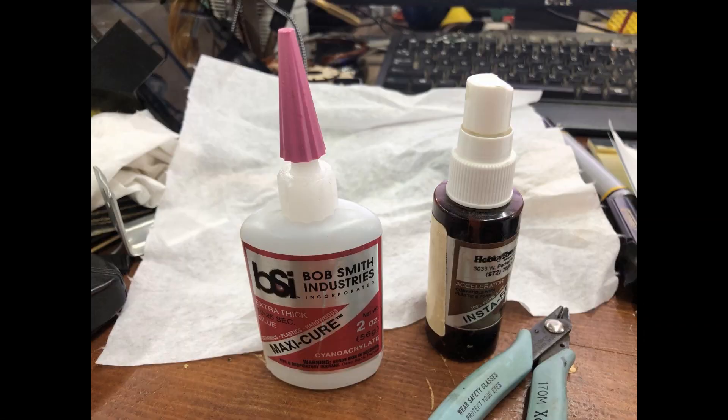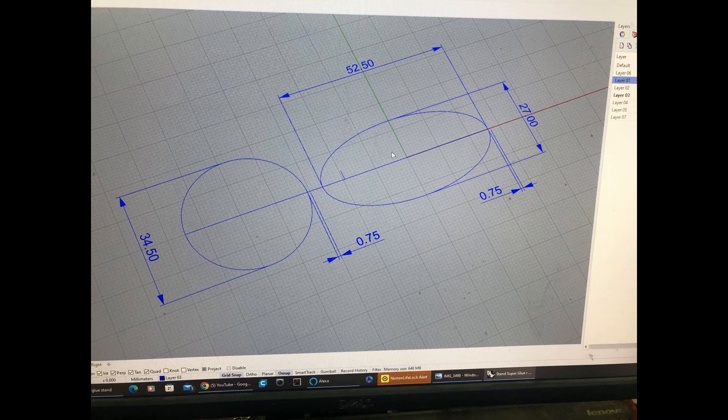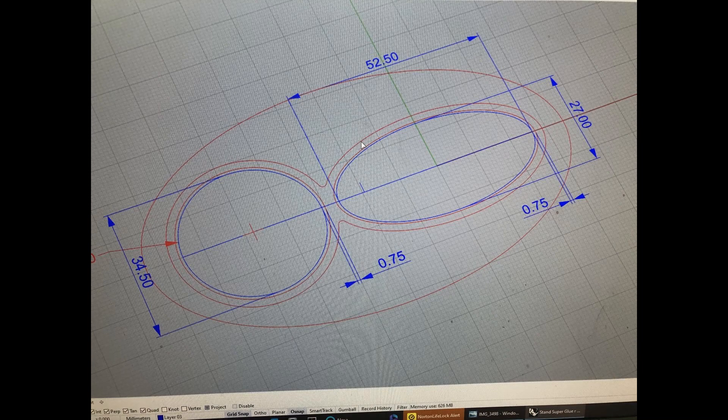Today's video is about a tool that I made to help with a problem that I had. I use a lot of super glue on my projects, and the super glue and the hardener are easily knocked over.